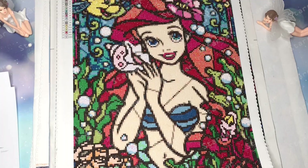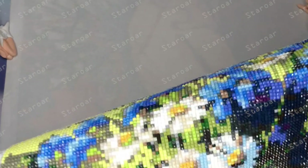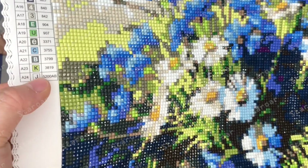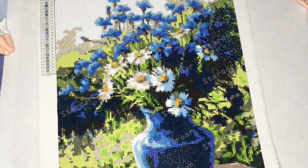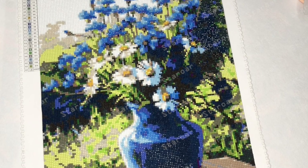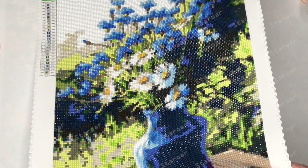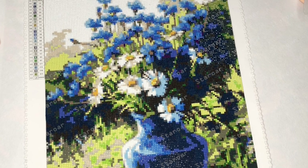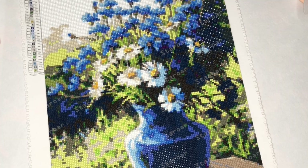Next is a square kit — the daisy flowers. This one has 24 colors and there are no AB diamonds here. I made three daisy flower patterns at the same time — three different pictures. This one is square, and I also made a full rhinestone and a mixed diamond pattern. When I finish a painting I feel full of accomplishment, especially the square kit — it's more difficult and needs more patience, but it feels good when you touch those beads.